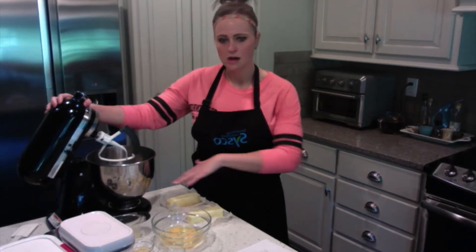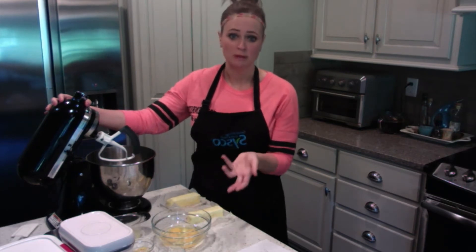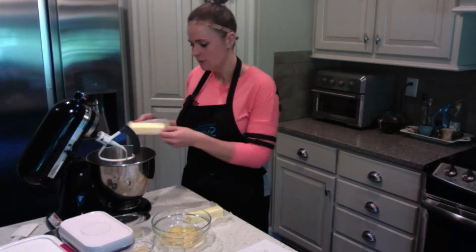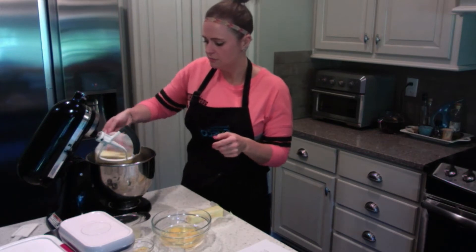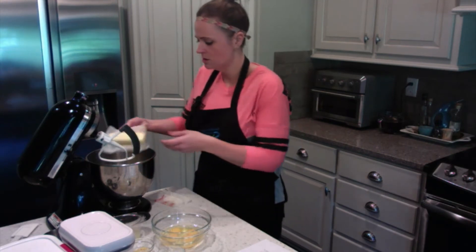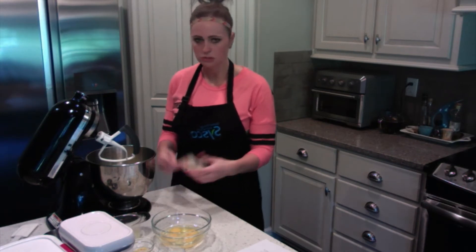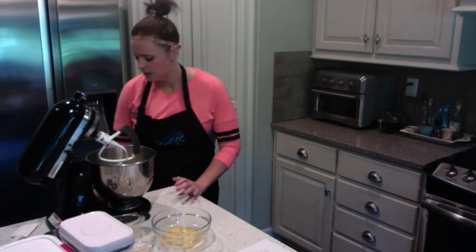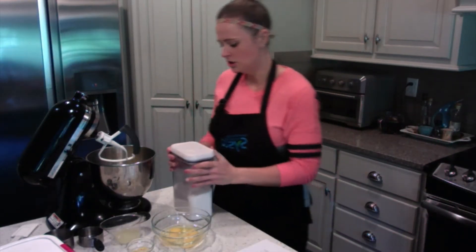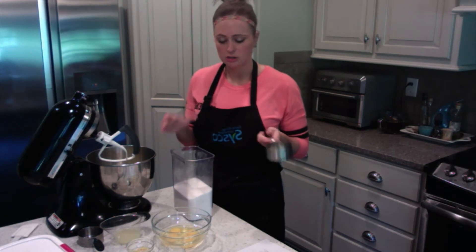We've got our KitchenAid mixer here. All of my supplies and ingredients are out and all of my ingredients have been properly measured, so it just makes for really easy, quick, fast going at our recipe. We're going to start by adding two sticks of softened butter to our KitchenAid mixer — I've got the paddle attachment on. Two sticks of butter equals one cup; every stick is a half cup, so we need a full cup for this recipe. Then we're going to get our two cups of granulated sugar measured out and cream our butter and sugar together.